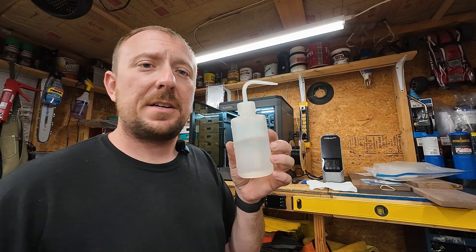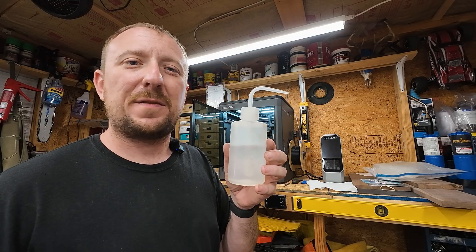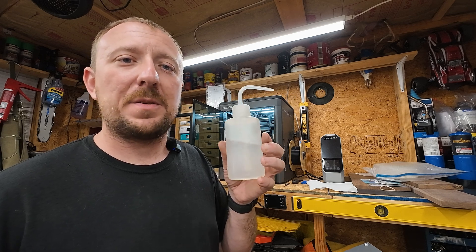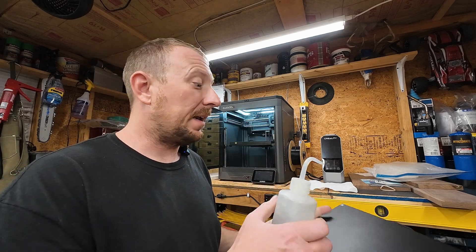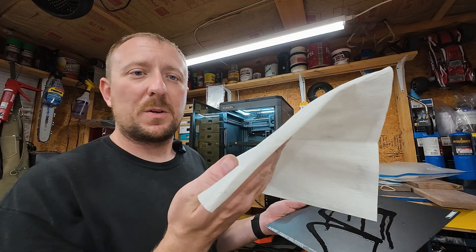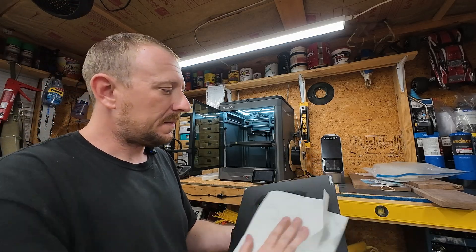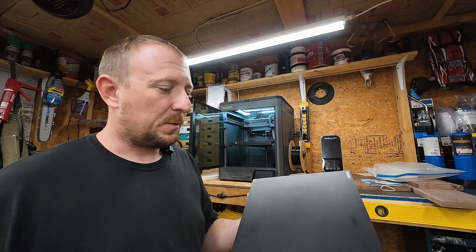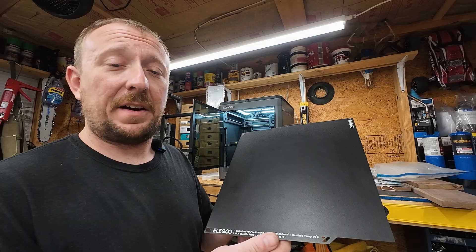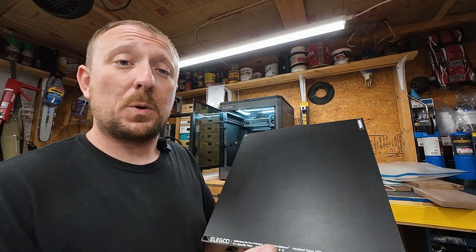After the steel wool scrub, the next trick is the highest percentage isopropyl alcohol you can buy - I believe this is 95%, from Walmart, nothing expensive. The lower percentage works okay, but the higher percentage works better. I literally give the plate a little spray of alcohol, grab a lint-free towel, and give it a good wipe. Since it's alcohol it dries off really fast, and what you're left with is a very clean build surface that's ready to accept a print and hold on to it quite well.